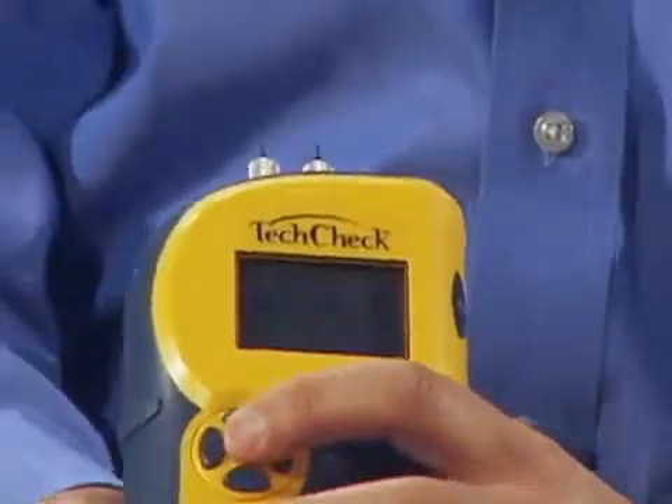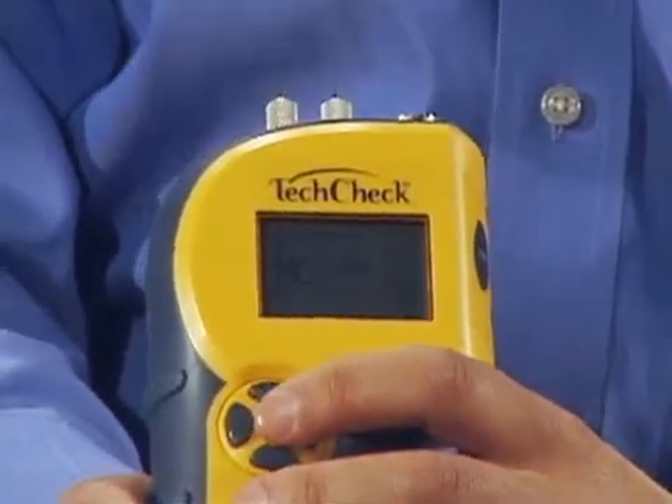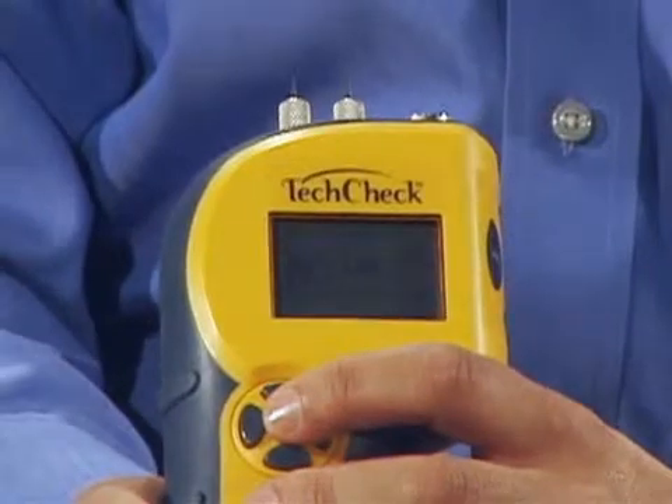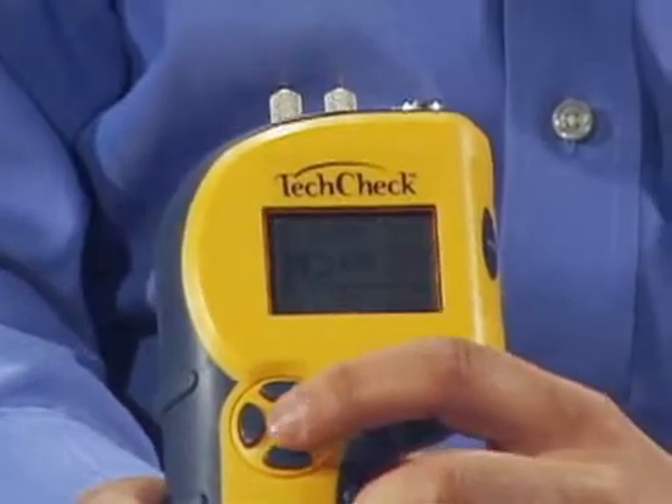There are a couple of unique features on the TechCheck. The first one is the Hold feature. So if you're reading in an area that's hard to see, you can take your reading, press the Hold button, and it's going to freeze your moisture reading on screen so that you can view it when it's easy to see.